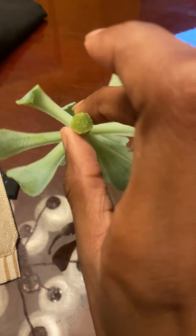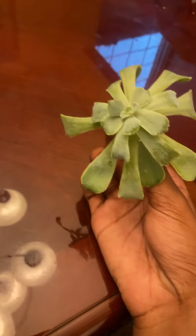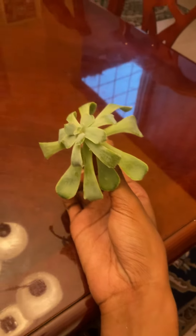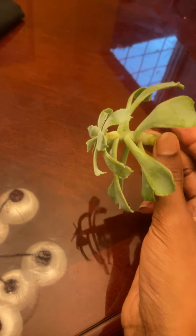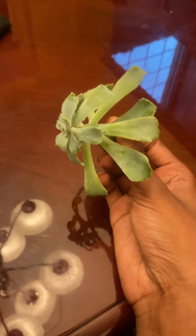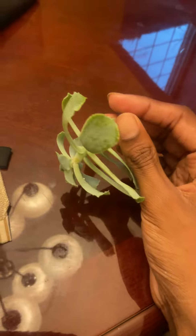Just let that wound callous for the leaves. After about a day, you can plant it in moist soil. But don't make the soil wet because they're succulents — they store water in them. Just stick them in some soil and they should root.